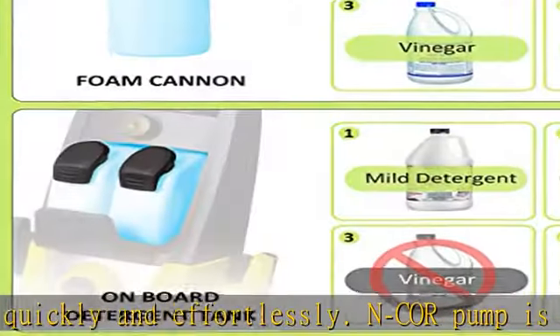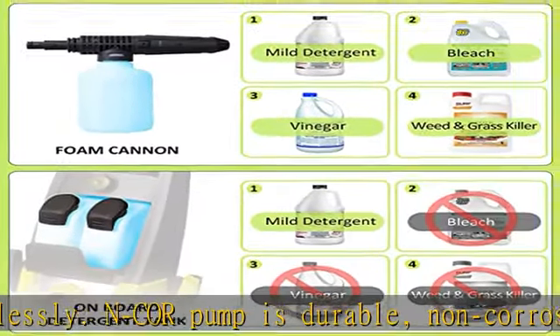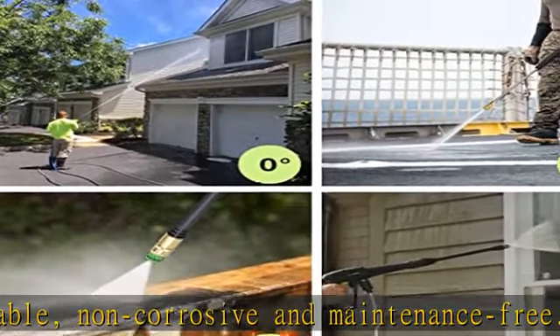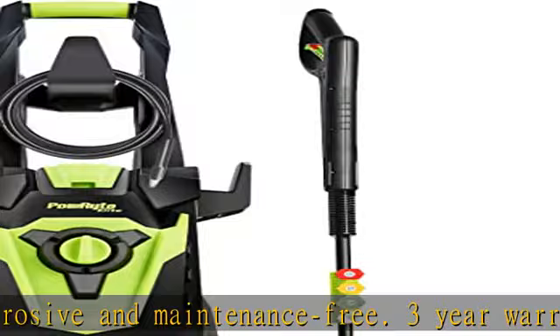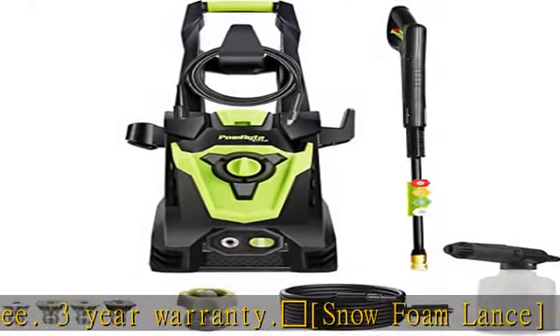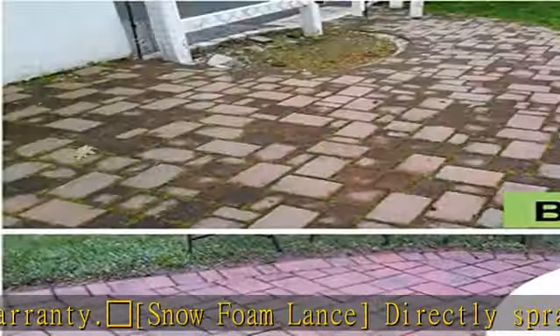Thicker and dense foam stays on the surface longer for better cleaning performance. For universal tips: the zero-degrees tip delivers super high pressure for dissolving stubborn substances on hard surfaces. The 15-degrees tip delivers high pressure for concrete and brick.